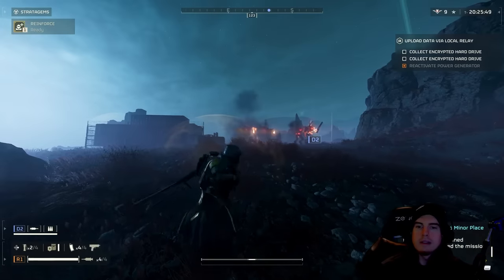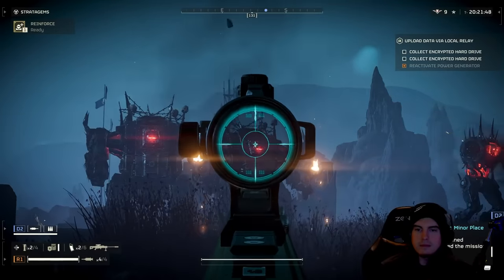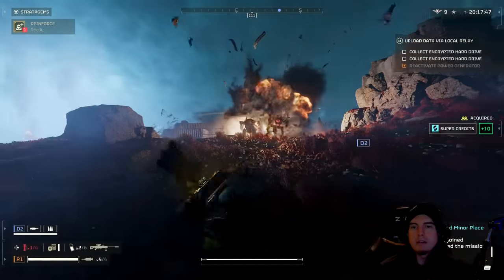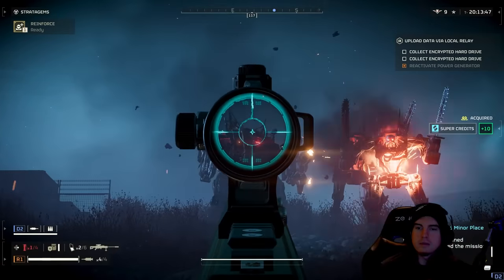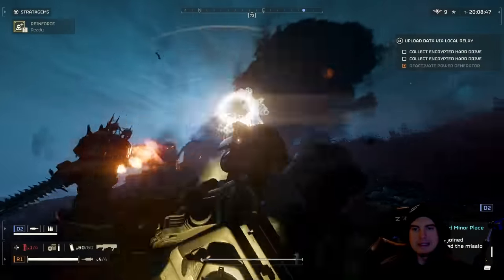The second method to taking down a Hulk is using support weapons to hit the front face plate — that little red line dead center on the front of every one of these Hulks. We'll be detailing which support weapons are most favorable and which ones have the capability of actually penetrating that face plate.